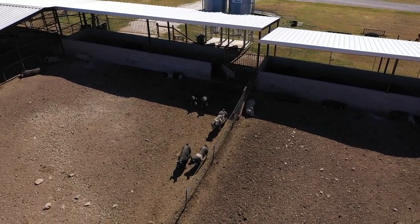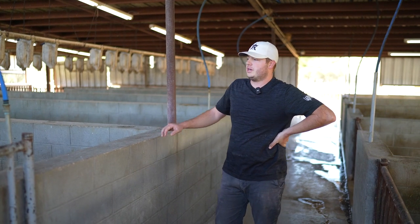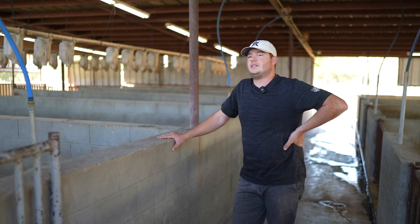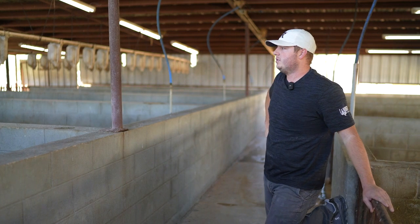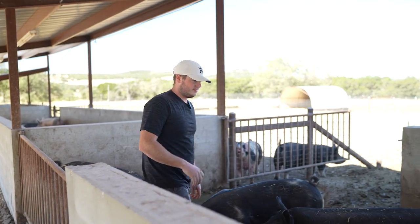Then we just started adding some of these Double L and Artsway buildings as well. My biggest thing was always trying to build it sturdy enough — when you can find pigs in a small area they're gonna want to tear something up. So building it right from the start, spending maybe a little bit extra time and money on things like getting the gates welded in right and having your water set up just correctly — that was pretty huge for me.